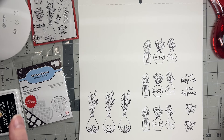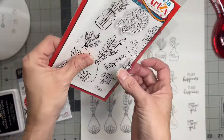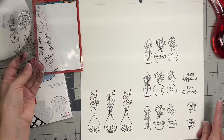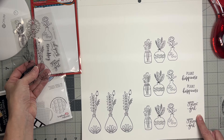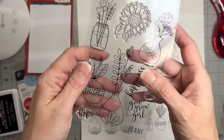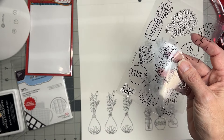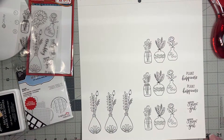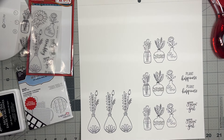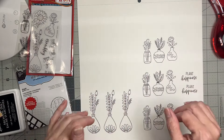I love this little phrase 'plant happiness' because of the play on words. I also have 'you grow girl' and I'm thinking about doing a thank you card as well. There are so many great sentiments — you could even do 'plant hope.' I'm also looking at this sunflower piece but I'm going to stick with my plan and go ahead and stamp, heat emboss, and watercolor everything.